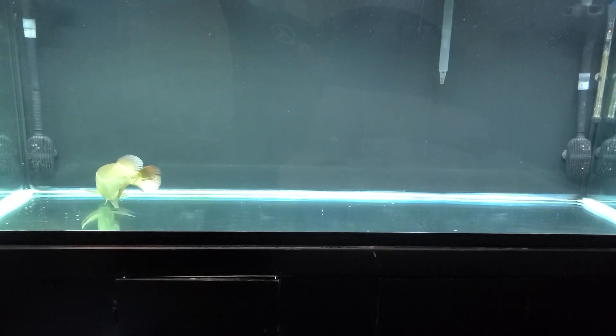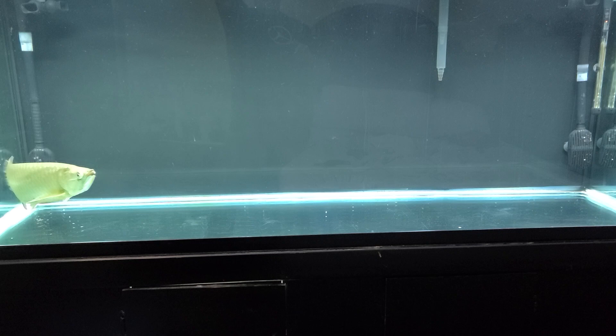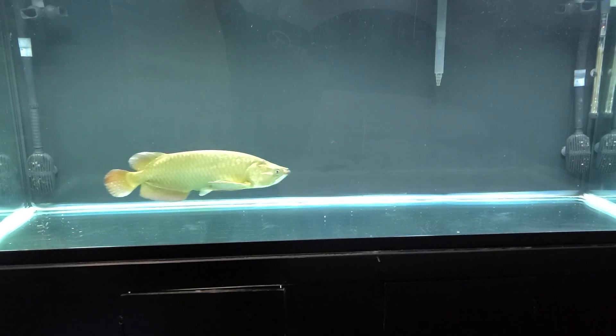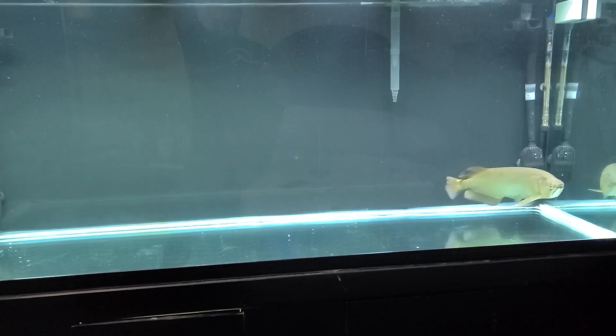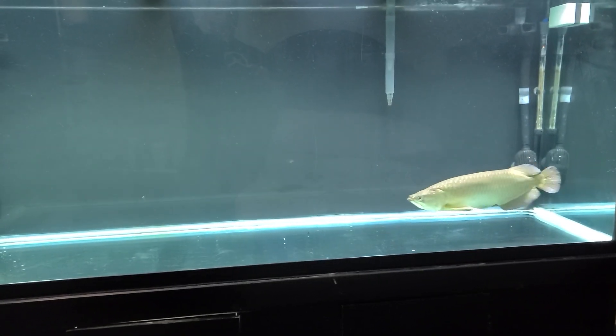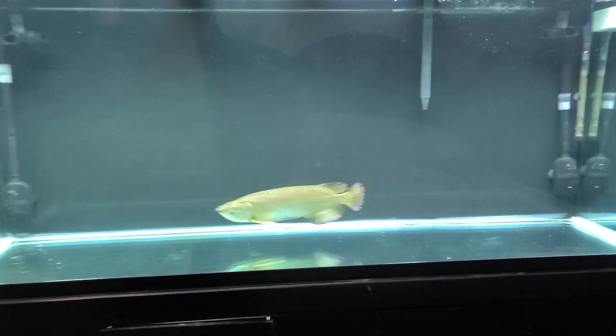Look at him, still looking around for food — that's what you want, a healthy fish moving around and active. Beautiful! All right guys, don't forget to like, comment, and subscribe. You guys have a blessed day, later!